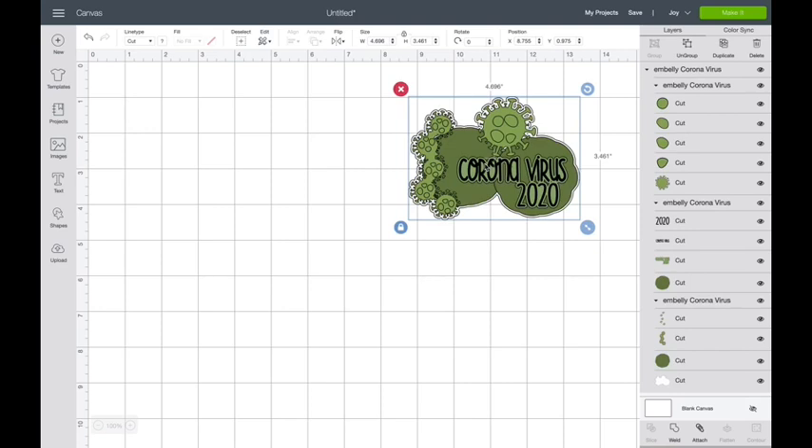So let's figure out how to get this set up. The first thing you're going to want to know is that this 'coronavirus 2020' text is really tiny. I'm really big on turning it into a draw layer and letting the Cricut do the writing.